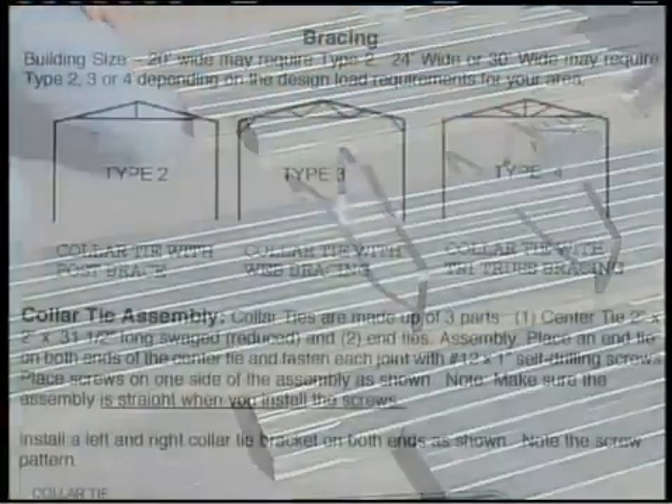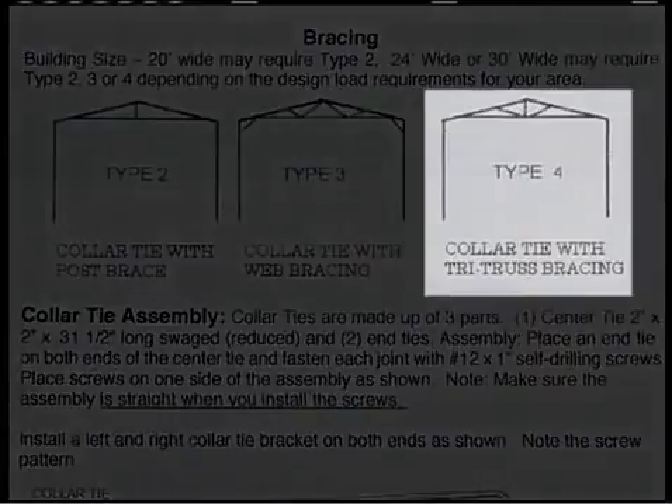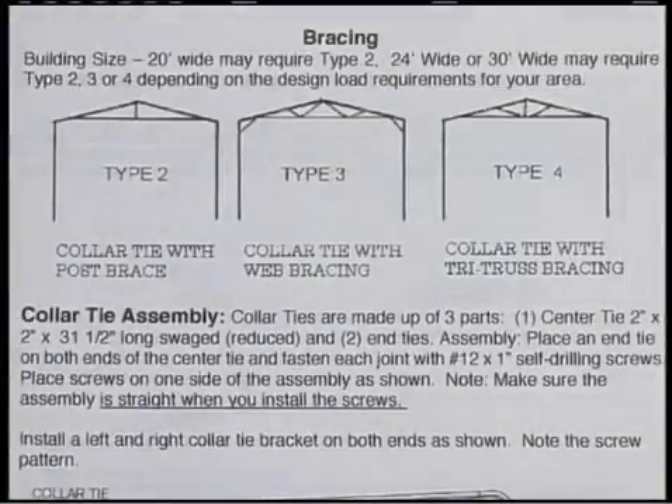Absolute Steel buildings have three different styles of trusses based on the different loads that must be achieved for various parts of the country. For this demonstration, we're installing our tri-truss braces, as they're the most frequently used. Consult your assembly manual for the type of truss your building has.